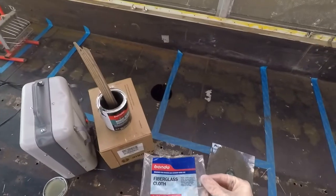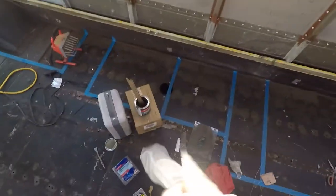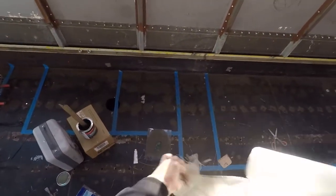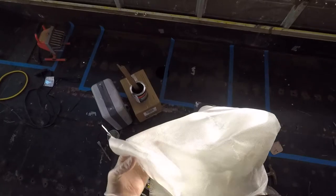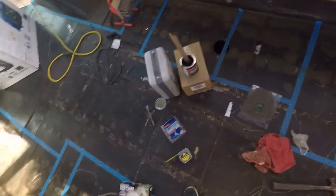I just bought it — I think I got it at Northern Tool or one of those places. I don't know if they had it at Home Depot. This is the fiberglass cloth. I just cut out pieces — you need to get some scissors.